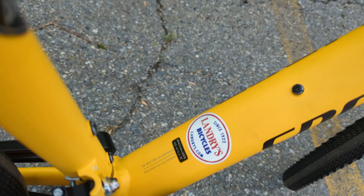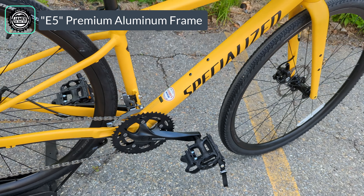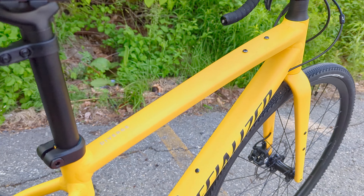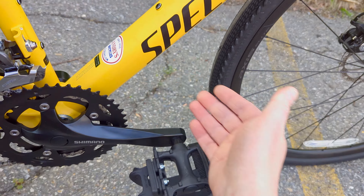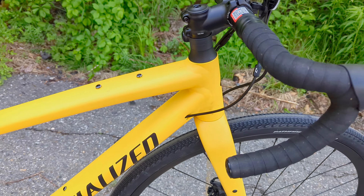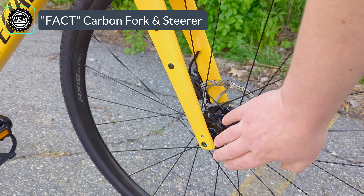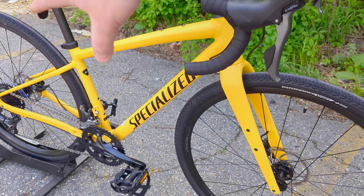This runs what they call their E5 butted aluminum frame, which means it is a butted tube set. You're going to have mounts on the top tube, mounts on the down tube, seat tube, and below the down tube as well. Up front it rocks a carbon fork which comes with fender mounts, rack and fender setups, through axle up front, and through axle out back.